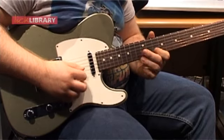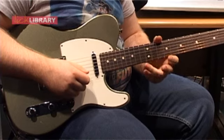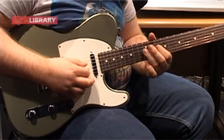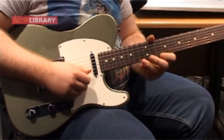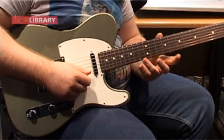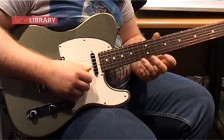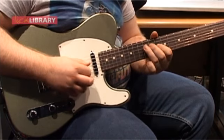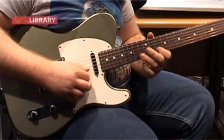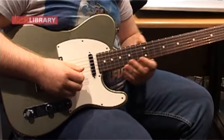Those of you that saw my second lick of the week saw that I taught an Eric Johnson-style descending 5s pattern. I steal the top two string set of that, which would be 13, 10, 13, 10, 12, which I play down, up, down, up, up. Then I'll repeat that fragment but starting on the B string. So everything so far has kind of been a blend of Robin Ford and Eric Johnson, or Joe Bonamassa.